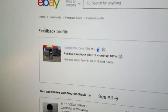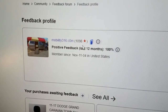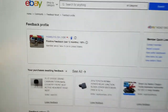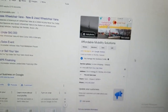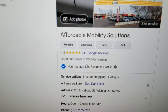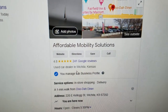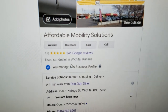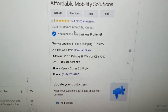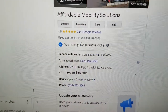No matter who you do business with, check out their reputation and track record. You can find us on eBay — 1,098 transactions, 100% positive feedback. Also find us on Google — 4.8 out of 5 stars. A lot of people have been done dirty by certain mobility dealers or individuals. Check their ratings online, find them on Google, make sure they're a real company — don't get scammed.